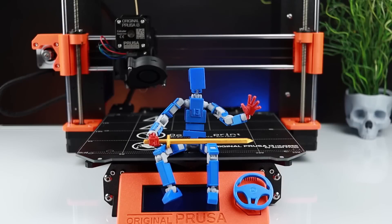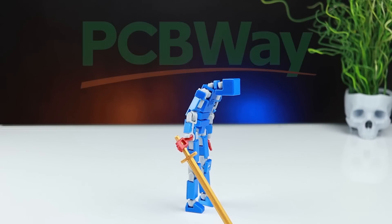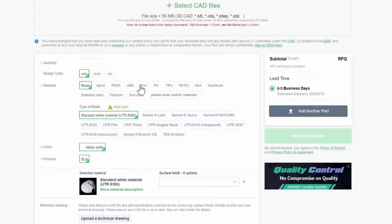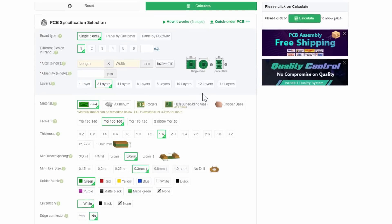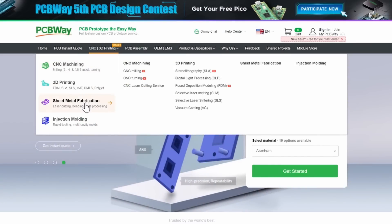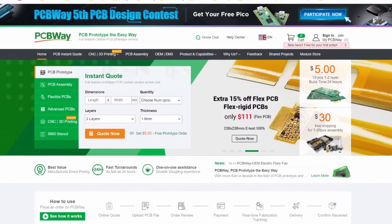I know many of you don't have a 3D printer, but don't worry. If you want to 3D print something, just visit PCBWay.com and let them print your designs. You can choose from many types of 3D printing and materials. PCBWay also makes custom PCBs. They provide CNC milling service, sheet metal fabrication, and injection molding. Visit PCBWay.com for more details.